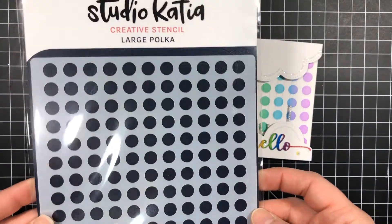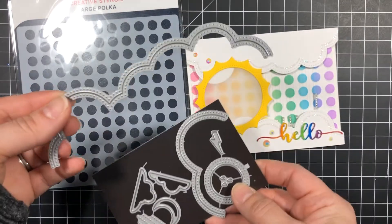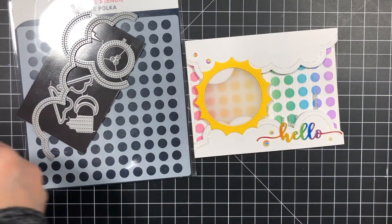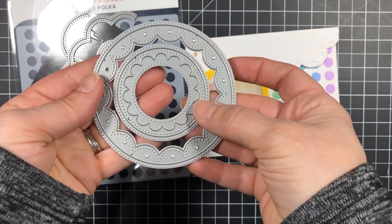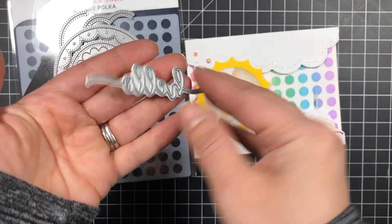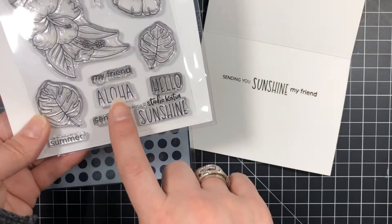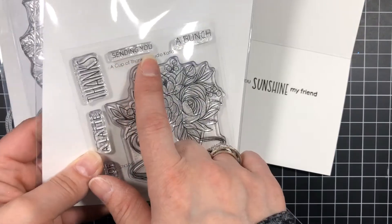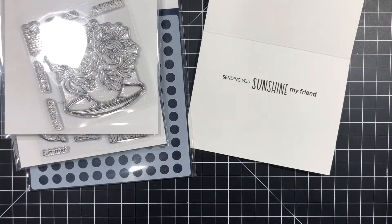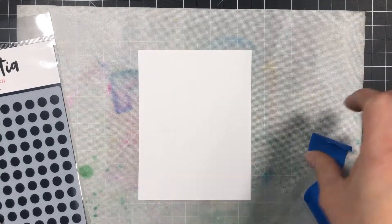Here are the Studio Katia supplies I used to create this card. For the background I used the large polka dot stencil to blend out the rainbow. For the clouds I used the sky set borders. For the sun I'll be using the fancy circle dies — the negative piece of both these dies is what will create the die for the sun. The hello script die comes from the You're So Ranunculus coordinating die set. To stamp the sentiment on the inside I used the Aloha stamp set and the Sending You comes from the A Cup of Thanks stamp set. For embellishments I used April crystals and silver dust seed beads. I forgot to include the most important die, which comes from the stitch border set, used to create the rainmaker interactive element.